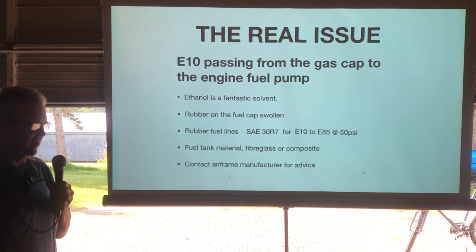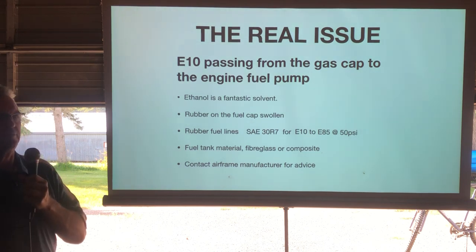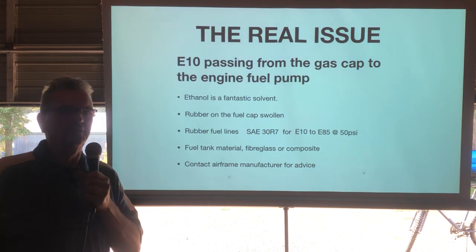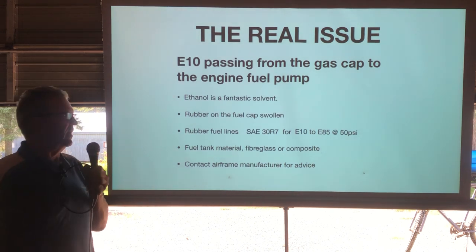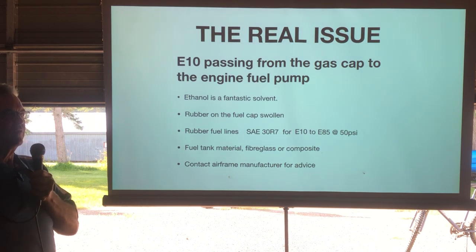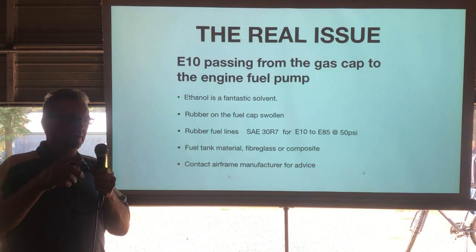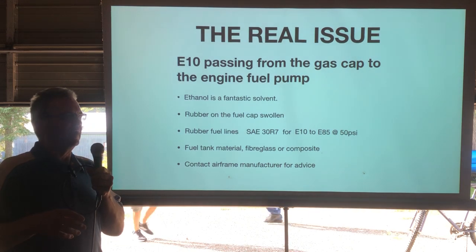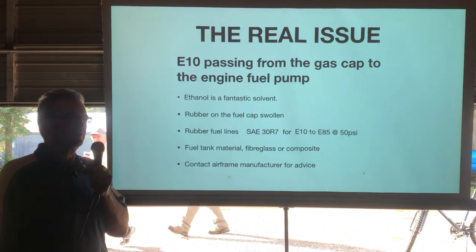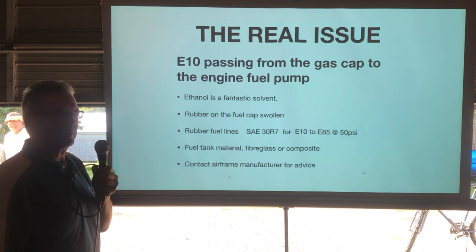The fuel tank material is another concern. Is it fiberglass, a metal tank that's been sloshed and coated? Will that material withstand the solvent effects of ethanol? You need to contact the airframe manufacturer to find out. As an example, my Challenger has a long-range tank that looks like fiberglass but it's some other composite, and it's no problem with ethanol — but how do you know without checking?